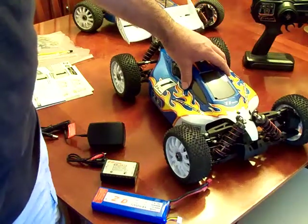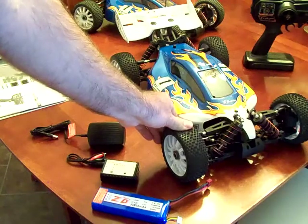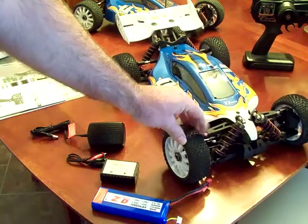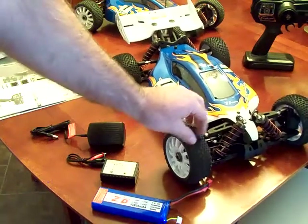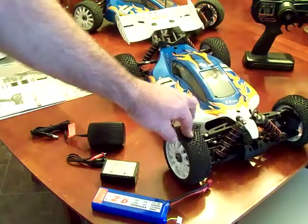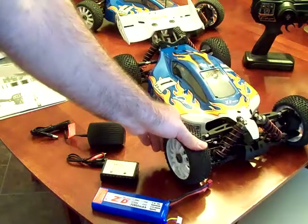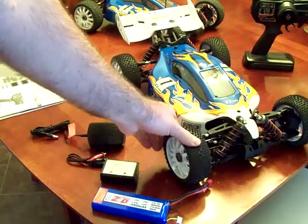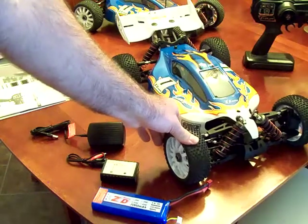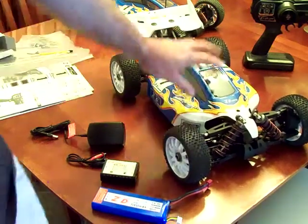One C charge rate on the battery it comes with. The tires that come with this car are actually pretty decent — they're hard compound, and both on-road and off-road they work pretty well. Although if you're going to run this on-road, you're going to wear the tread down pretty quickly, so you might want to invest in a set of on-road slick tires. But for off-road, it had pretty good traction and did quite well on the track.